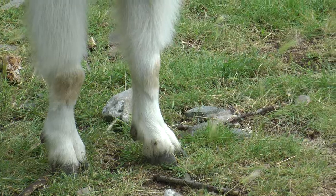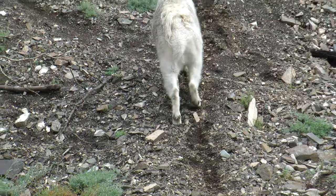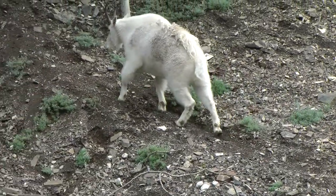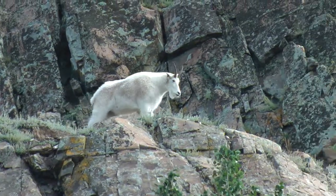Mountain goats have very short lower forelegs, from what we call the knee down to the top of the foot. This keeps the goat's center of gravity low, and along with powerful shoulder muscles, allows the goat to pull itself up steep slopes or vertical rock.